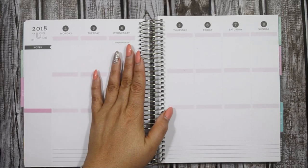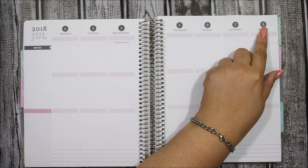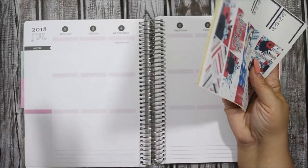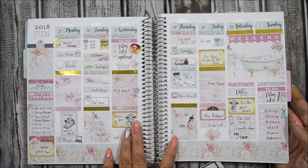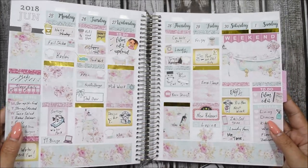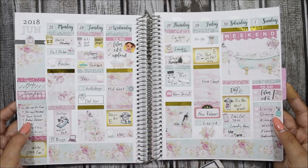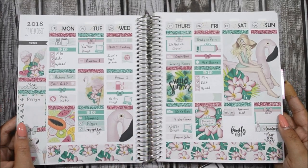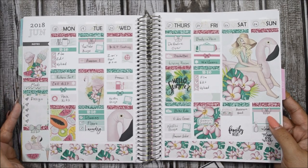Hi guys, welcome back to my channel and welcome back to another pre-plan video for the week of July 2nd through the 8th. I am going to be using this kit from Paper Crown Planner. I know I just did one recently, even though I did not get to show you, but it turned out so pretty — look at all this gold foil! Unfortunately my camera did not focus well so I couldn't upload it, so the last one you've seen was most likely this one here. I didn't get to fill this in, but I need to go back and do that.